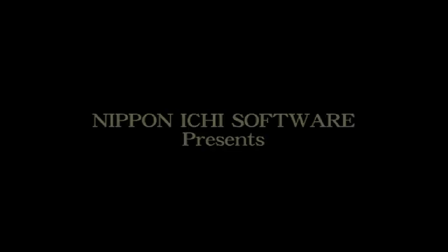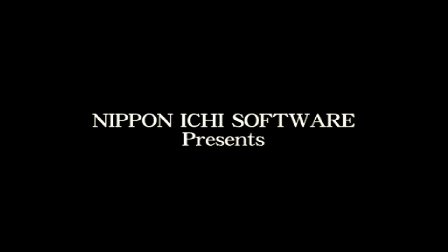Alright, here is the video proof for the Rhapsody A Musical Adventure ISO.